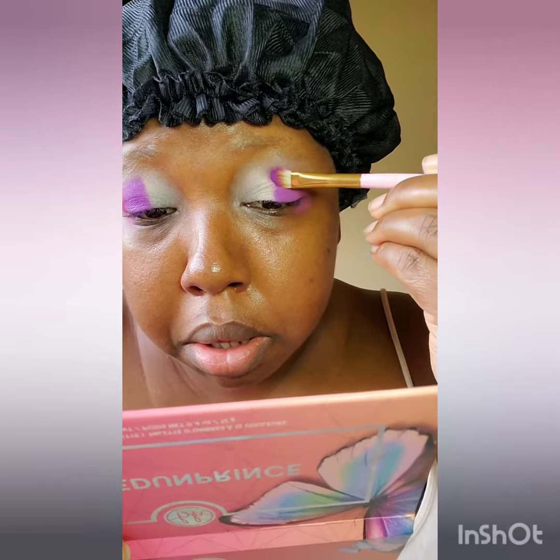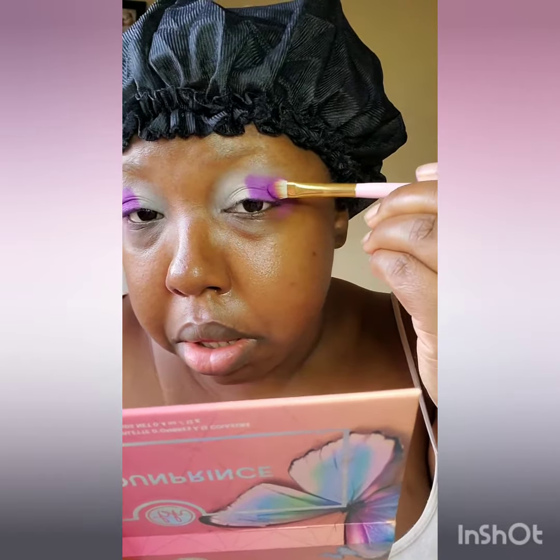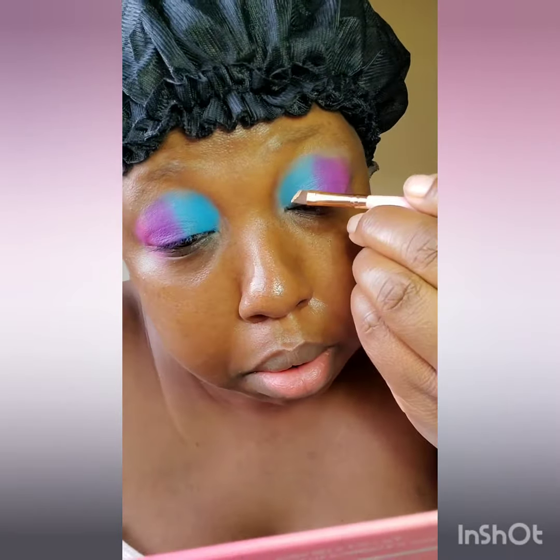And forgive me, I said the wrong palette. Actually, I went into the Zulu by Juvia's palette to deepen up that purple a bit. But I did dip into the Warriors 3 by Juvia's to warm up that pink, which is the shade Fante.